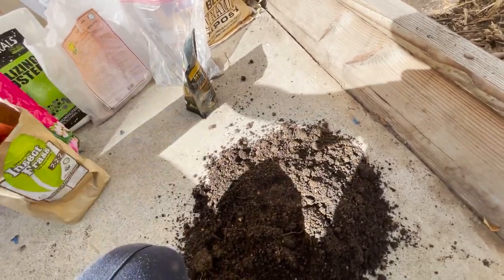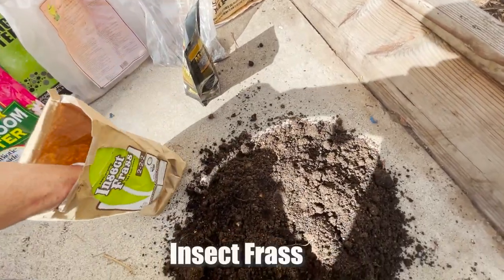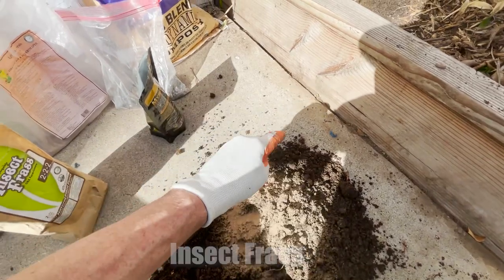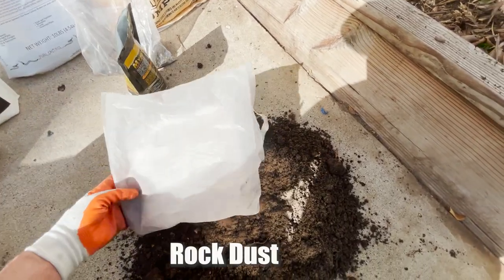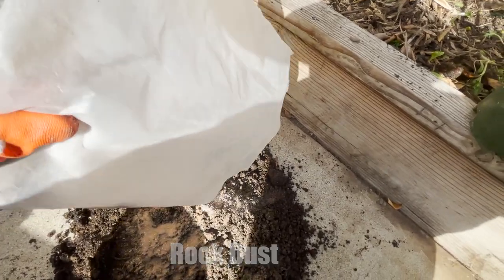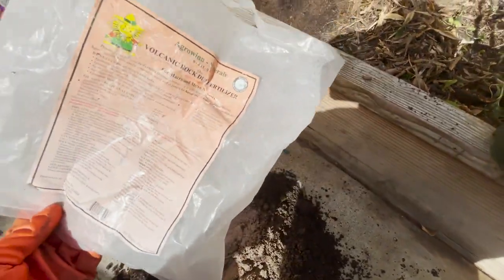First up is insect frass — we'll give it about a half cup, just kind of using our hand to measure. Next is rock dust — about three tablespoons of that.